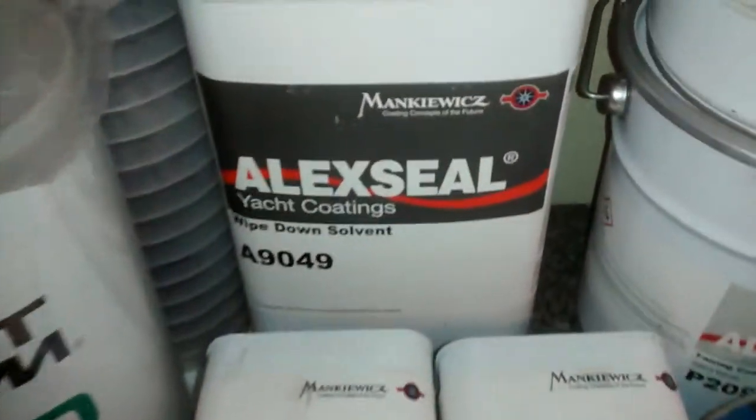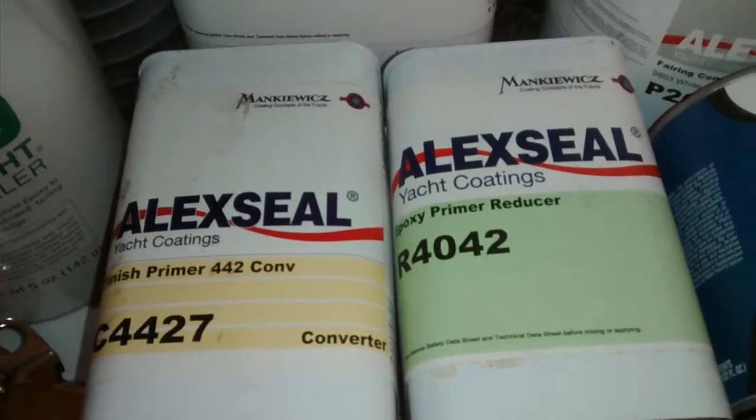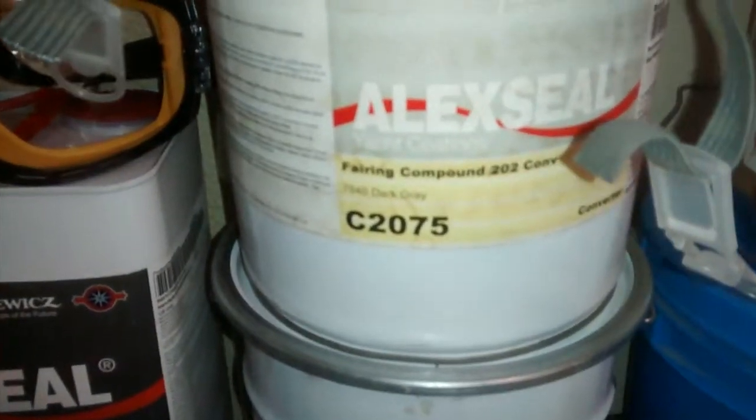Over here we got Alex Lill wipe down solvent, finish primer, Peroxy, primer reducer, paint brushes, and Alk seal.